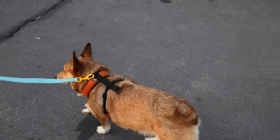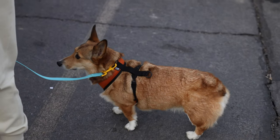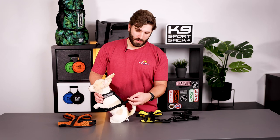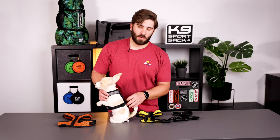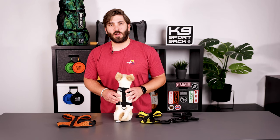You'll notice on the back of the Sport Harness there's webbing with two separate loops you can use depending on the length of your dog's back. If your dog has a short back, thread it through the loop closer to their back. If your dog has a longer back, thread it through the loop further away. Once you've threaded your buckle through the webbing, buckle it and adjust the webbing so you have a good, custom, comfortable fit for your dog.